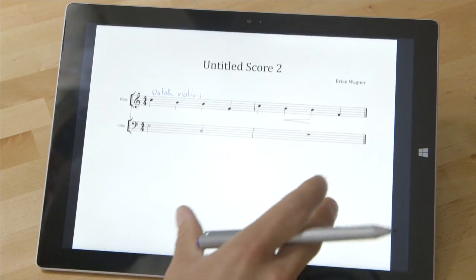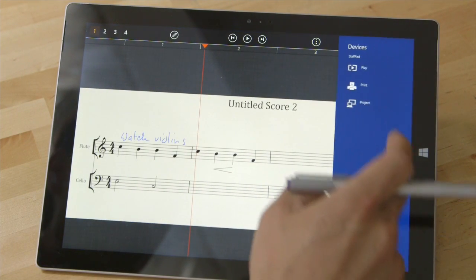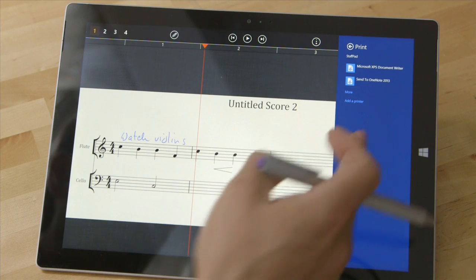Things look pretty good — those are some neat features. You can also obviously print to a physical printer if you have one plugged in; it would show up here.